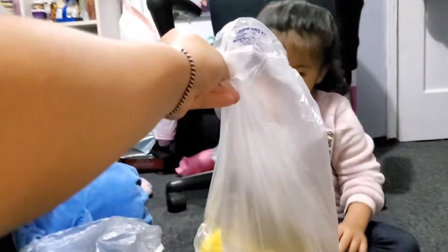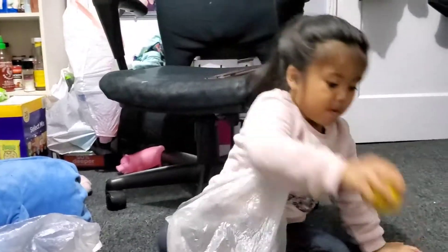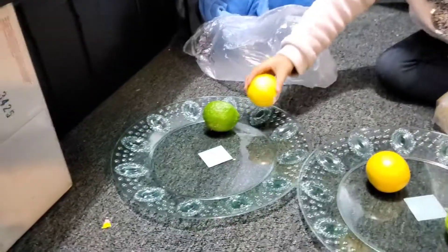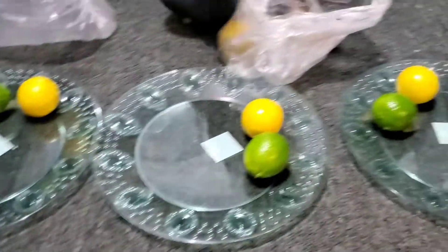Here is? Lemon. What color is that? Yellow. Yellow. Yes. How many plates we have? One, two, three, four. Four.